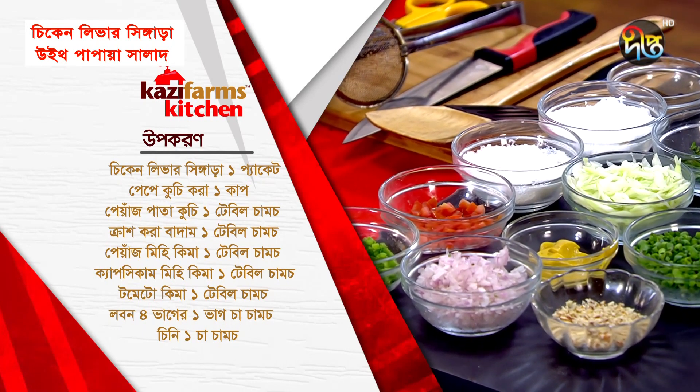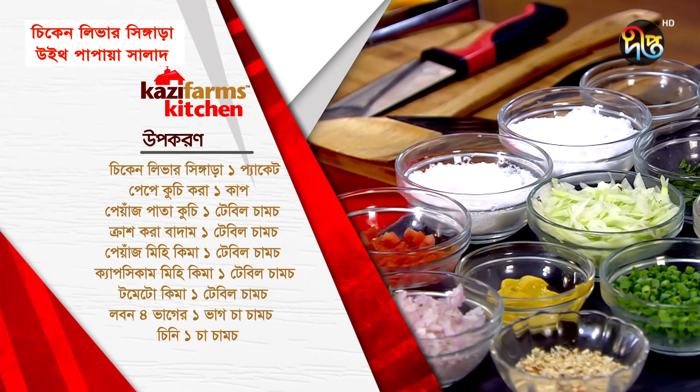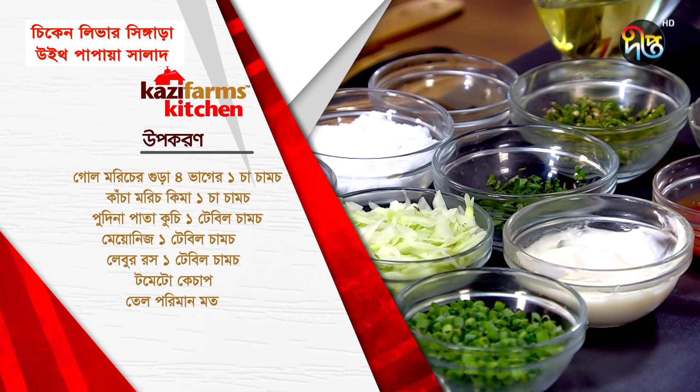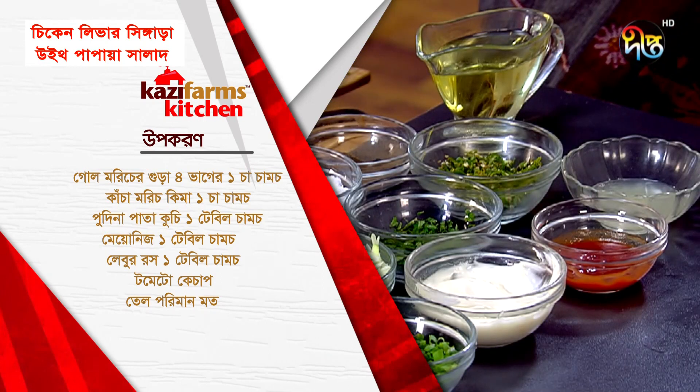Tomato, chopped — as needed. Cloves, one-quarter — as needed. Sugar — as needed. Black pepper powder, one-quarter — as needed. Green chili, minced — as needed. Onion, chopped — as needed. Mayonnaise — as needed.